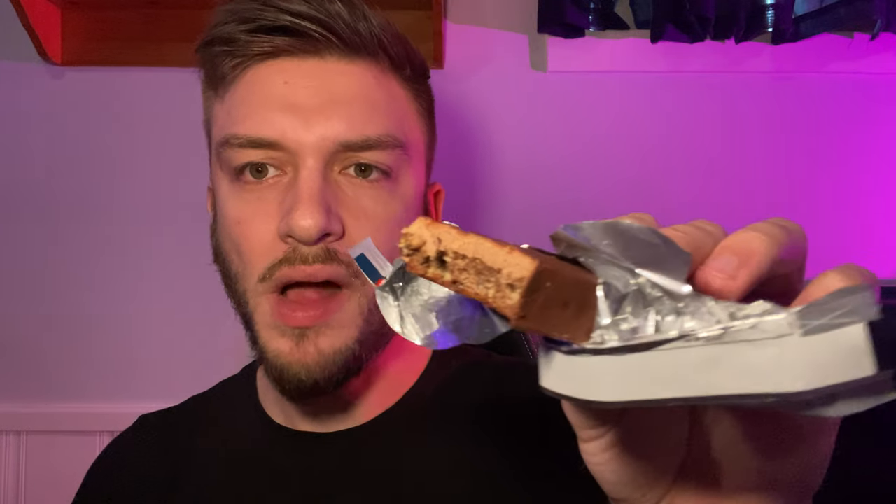This is just chocolate flavor, so nothing too special, but it's pretty decent. The chewy layer and crunchy layer are a perfect combination. You can see it bends very well — it's soft, sticky, and chewy on top.